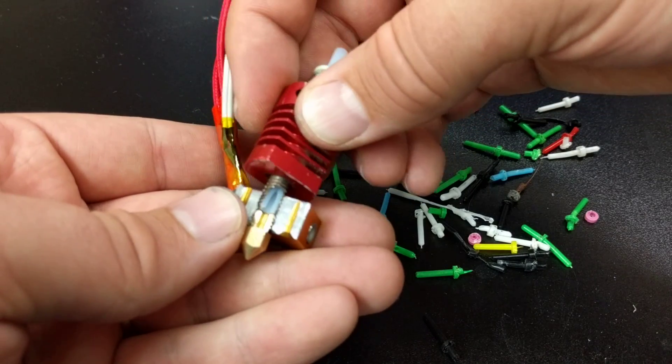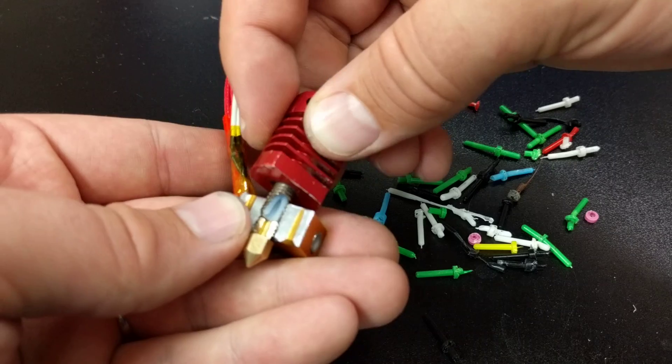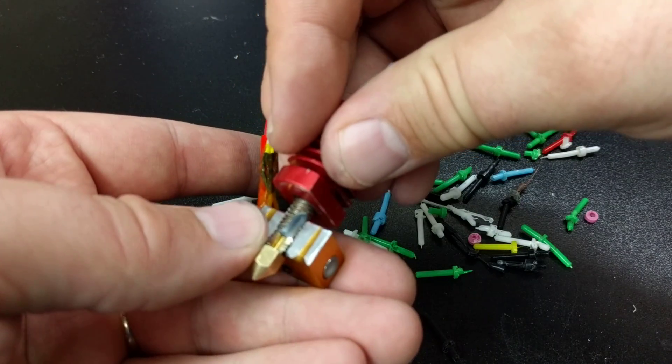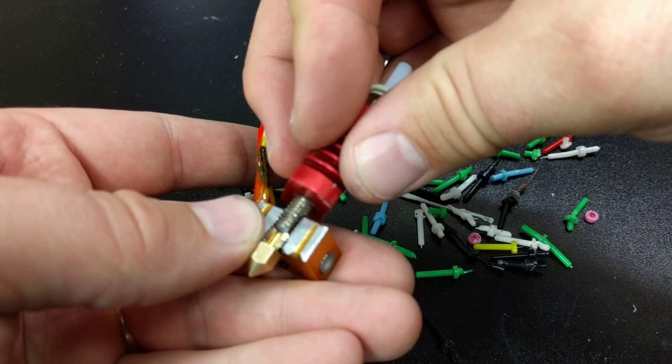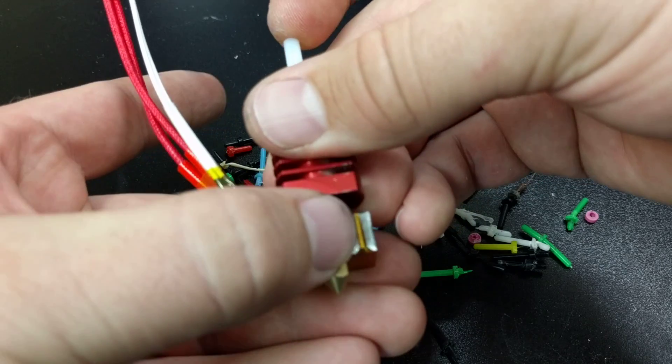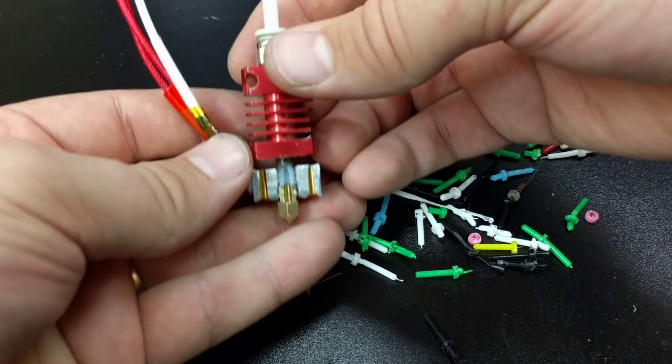That's all I had for you. Just wanted to show you this cool little cutaway model I put together. Hopefully that clears it up for everybody, and maybe we can start getting these things nice and flush from the factory. Who knows?